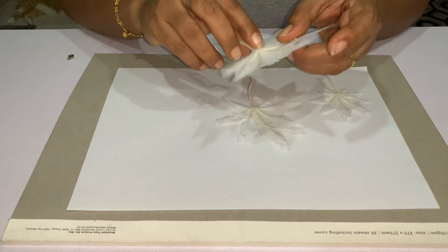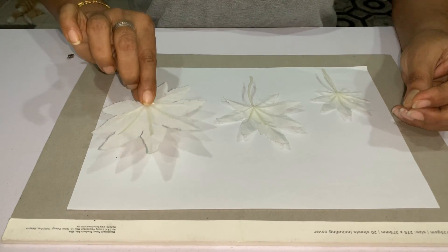We can also ask the children to do this — peeling off the sticker. It's a fine motor skill for them.